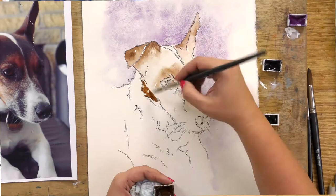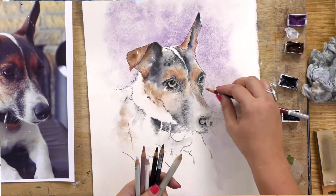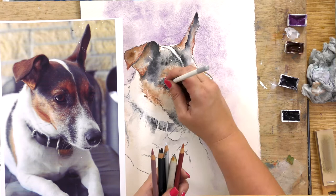We'll also use some pen techniques, where we're going to use the pen as a map to sketch out our subject in the first place, and then finish off with some pastel pencil over the top to create the character, the highlights, and all that very important fluff and fur.